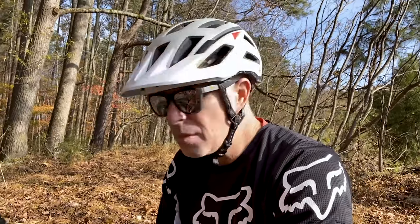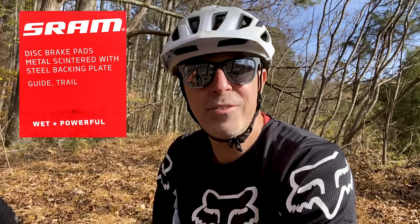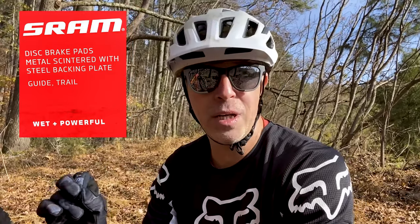I then bought a cheap pair of pads off Amazon and those were garbage too — horrible. I talked to a couple buddies and they said get the sintered pads from SRAM, which is kind of a metal combo. They are phenomenal and great for wet conditions, but they sound like a second-grade castanet section following you around the trails — they just squeak, squawk, and scream like crazy. Really loud brake pads.